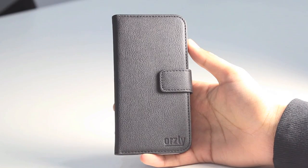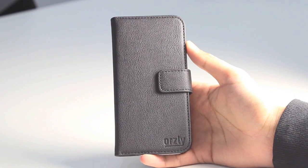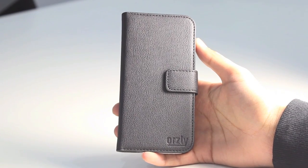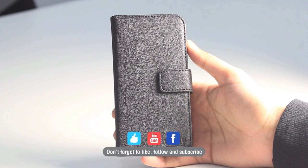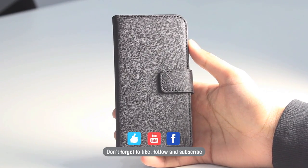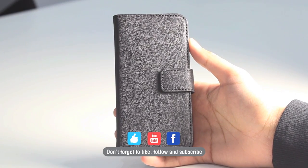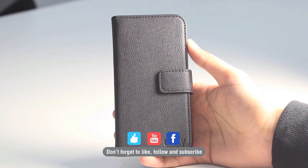So that's a quick comparison between the Samsung Galaxy S6 and the S5, and a quick overview of the Orsley Multifunctional Wallet for the S6. Be sure to subscribe and like our Facebook page where we'll be doing a lot more videos and coverage of the upcoming flagship phone from Samsung. Don't forget to like and subscribe — thanks for watching.